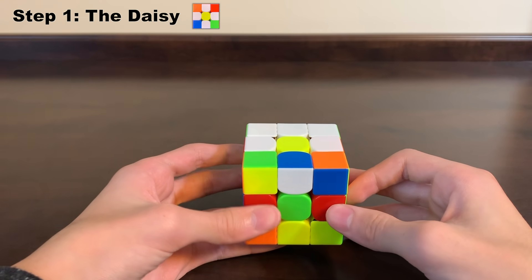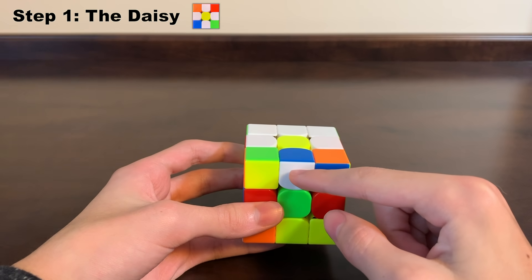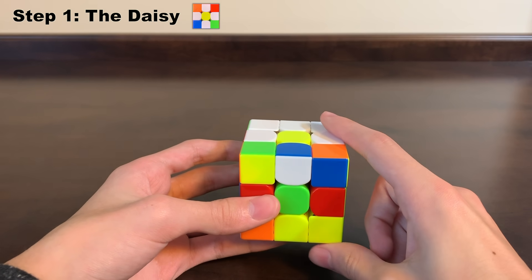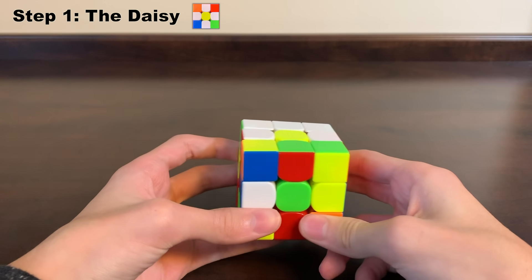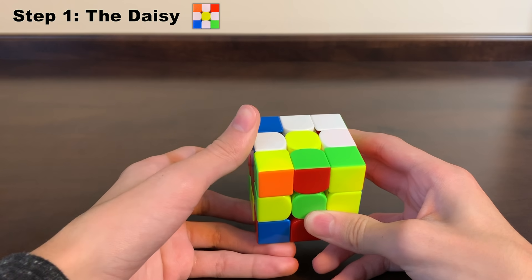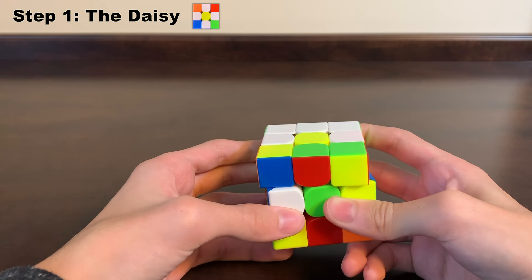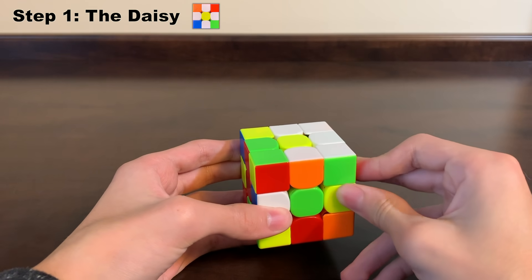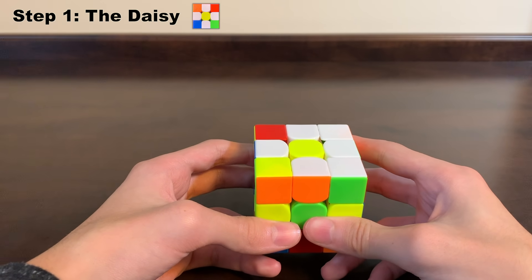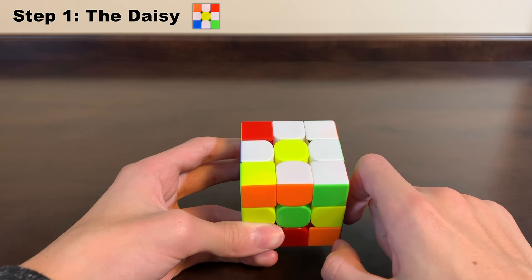Another situation is when a white piece is already on the top layer but facing the wrong direction — the white is facing us instead of being on top. In this situation, we rotate the front one time, but if rotating the white up to the top would knock out another white, we rotate the top one time first so that the destination spot is not a white edge. Then we rotate the left side and now that piece goes up without knocking anything else out. Now we have all four white pieces right next to our yellow center, completing the daisy.